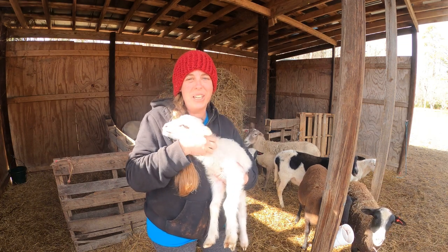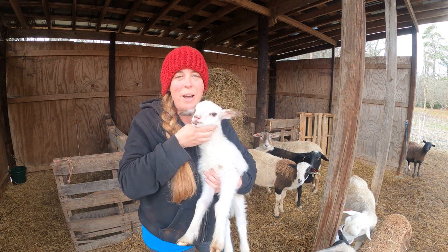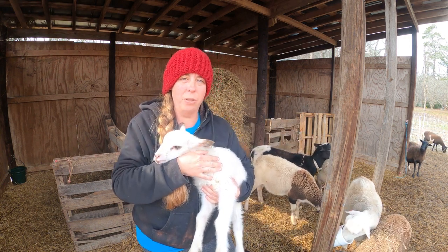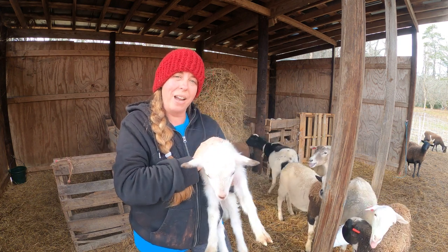Hi friends! My name is Julie and welcome back to my farm. In this video I'm going to talk to you all about lambing. We're going to go over what we do here on the farm to get our ewes bred and ready, and how we care for our newborn lambs once they are born.